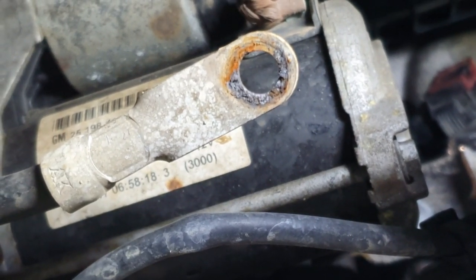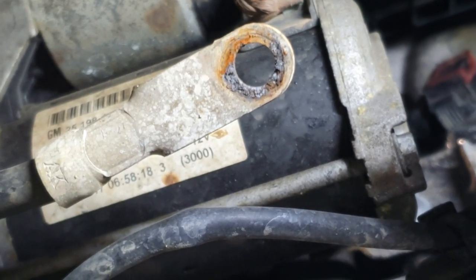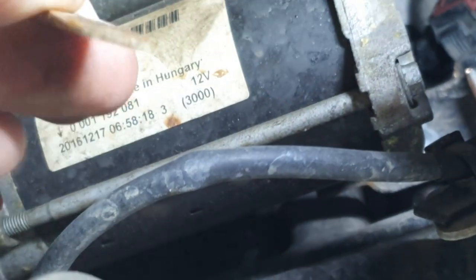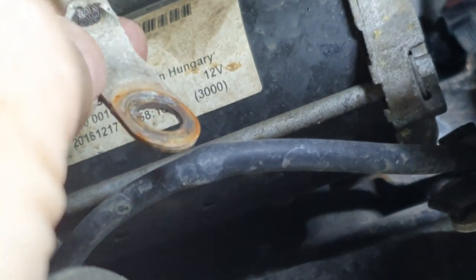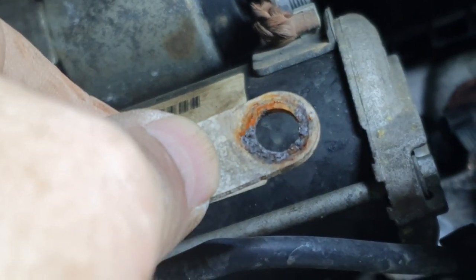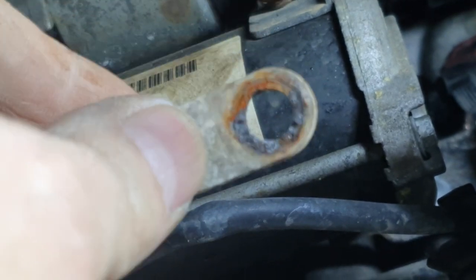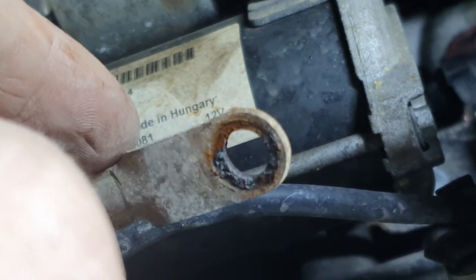We can see the extent of the corrosion and the pitting on the ring terminal on both sides — that's going to be our issue. Get it cleaned up and I'm sure then we will have a fix. Who says those dealer boys are just one trick ponies!